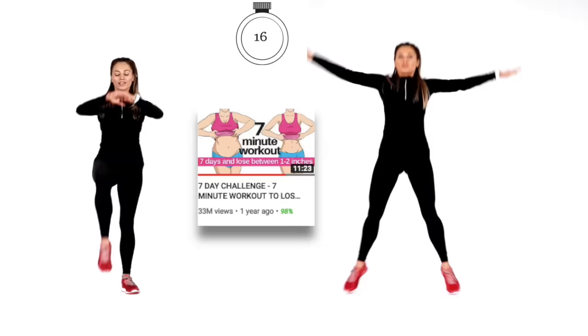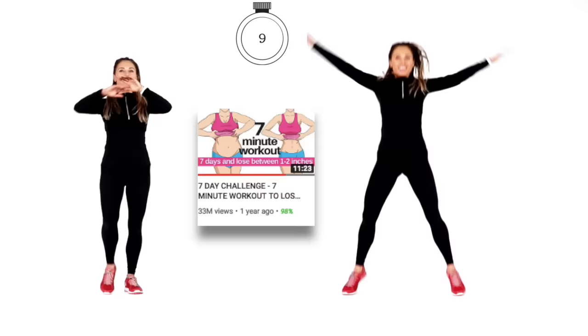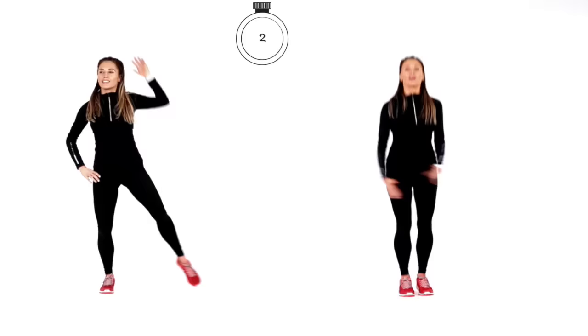Keep that going. You've got last 10 seconds — feel that challenge. Remember, this is where you are getting fitter and stronger. Exercise is medicine — never, ever forget that. Four, three, two and one. Amazing.